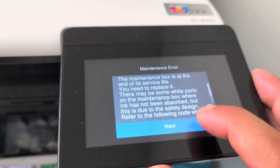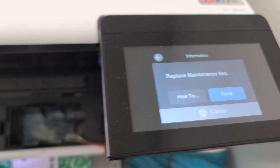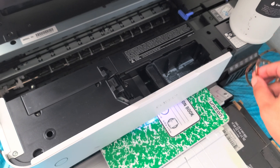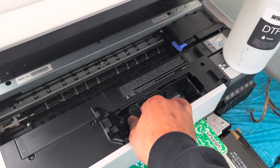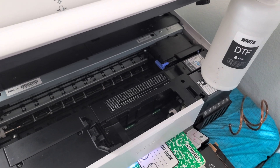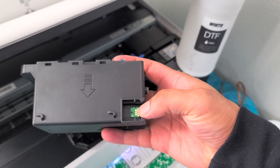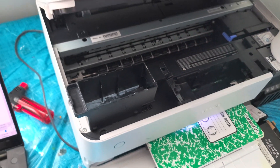I'll go ahead and push next and select replace now. To do that, we're going to disconnect our external waste tank right here. I'm going to pull this out — this is the maintenance box right here — and as you can see, this is the chip that we need to reset.